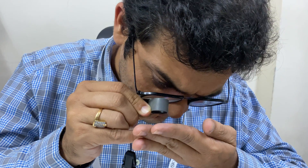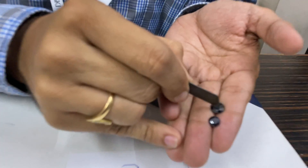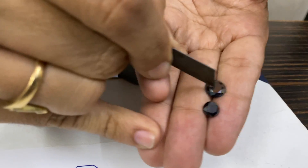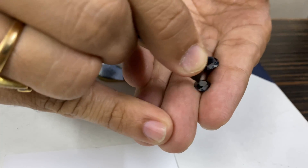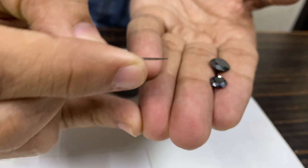The second test is you can use a carbide scriber like this. You scratch both stones — this is a natural black diamond, and no matter how many times you scratch it, nothing will happen. But when you try to scratch the moissanite, it will scratch.